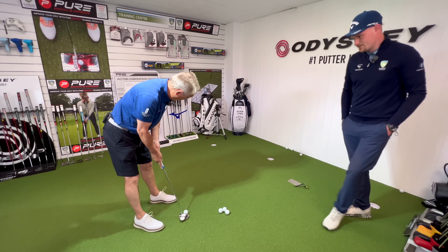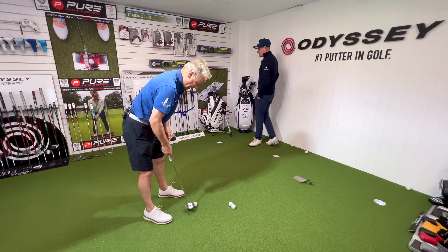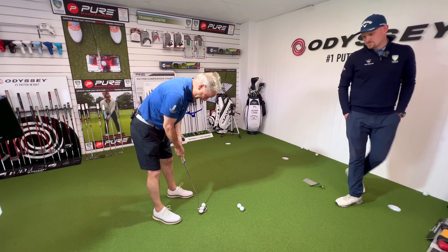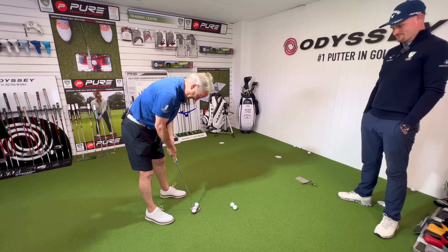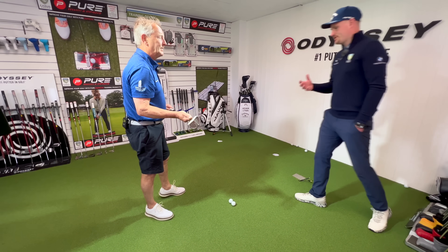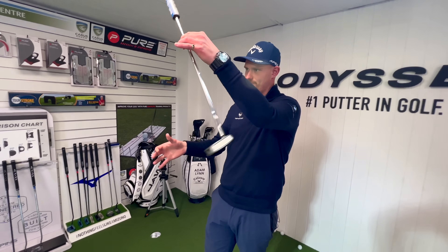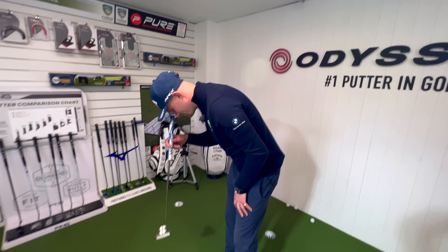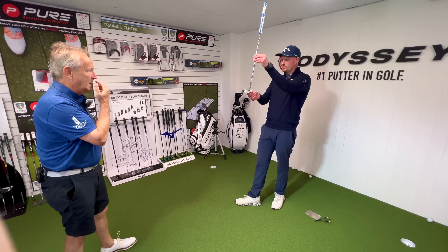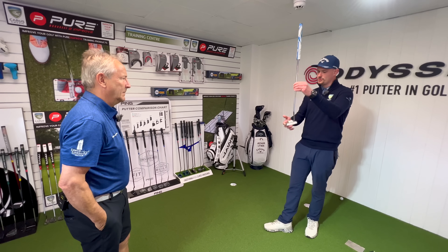Pete hits a couple more putts. Adam asks if aiming out of the middle feels strange, and Pete says it does because he's used to setting up with his hands in a certain way. Adam observes that Pete gets quite over the ball with his eyes over the ball — which is actually a good style of putting. Pete confirms he tries to take the putter straight back and straight through, and doesn't really feel the face opening and closing.